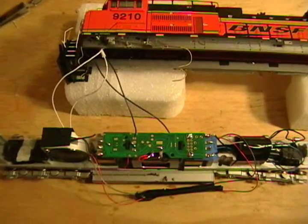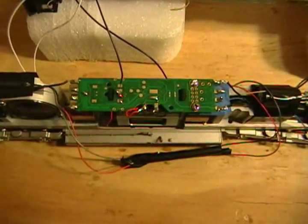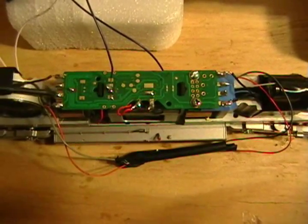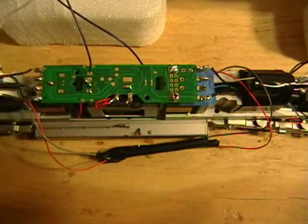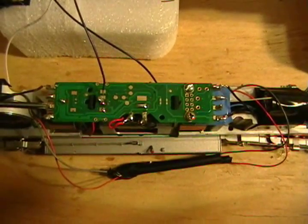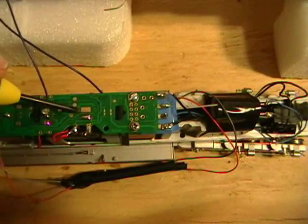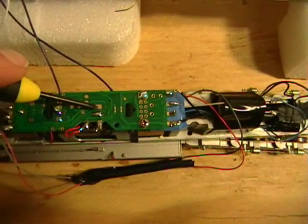Next we're going to attach the wires to the Digitrax DH-165 board. These don't work so well on this particular board for some reason — Digitrax says they put out a very small amount of voltage which only illuminates certain bulbs, but in my opinion they don't put out any voltage. So we're going to put the white wire on the bottom pad, which is the function side of the decoder, and the blue wire on this part of the decoder which supplies the positive common power. When we do that, we should have power to the headlights.